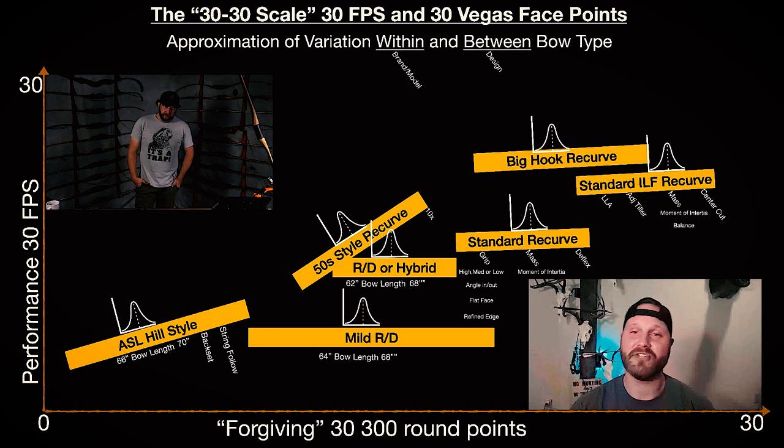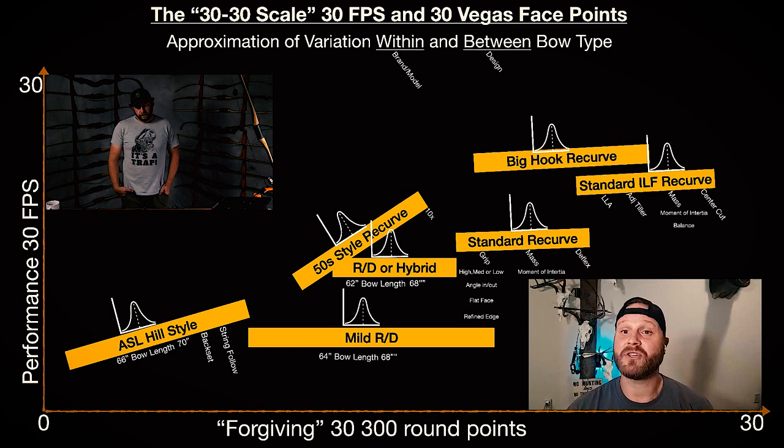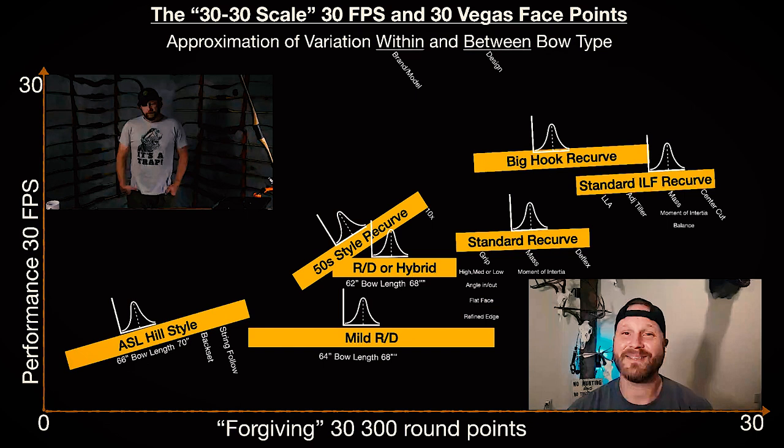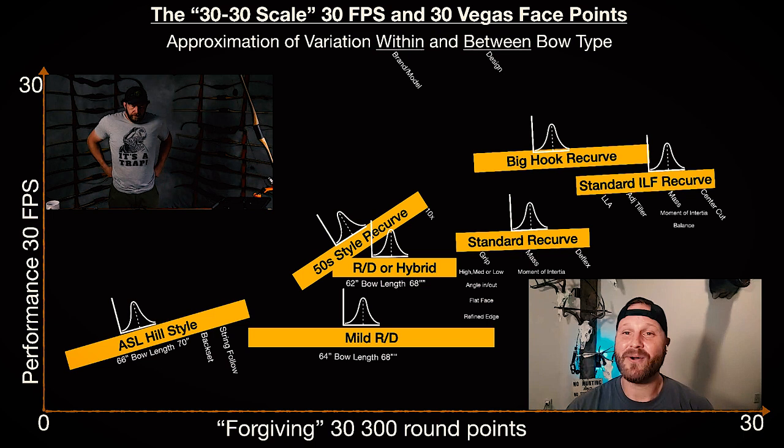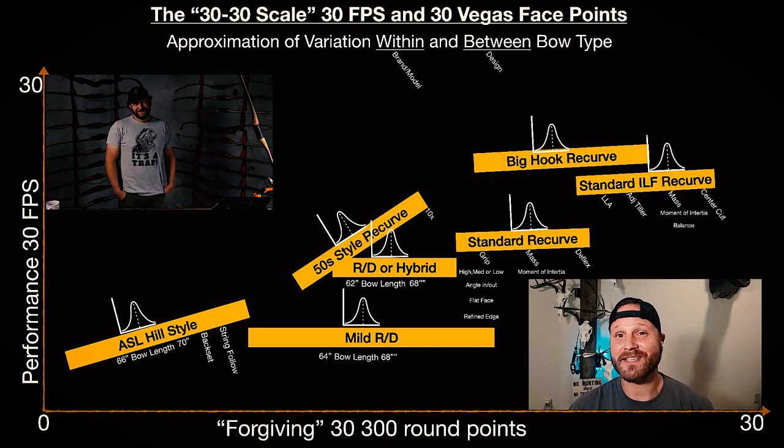For the 50-style recurve, I can see where we're starting to get a really large variation, like you said — going back to where Bear kind of broke us out of that style into the standard recurve, that was a big thing. As for standard recurves, I'm just now getting really into recurves; I'm generally a longbow guy so there's still a lot to learn. But I can definitely tell a big difference between your standard recurve and your standard ILF recurve, because there are so many more variances with the ILF recurve that you can really fine-tune to yourself.